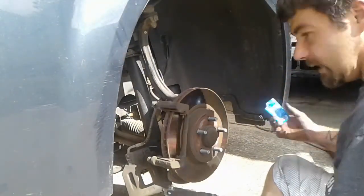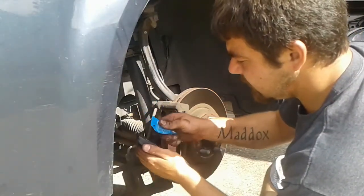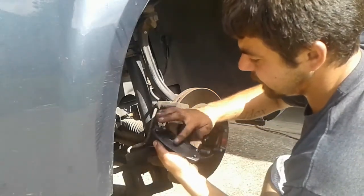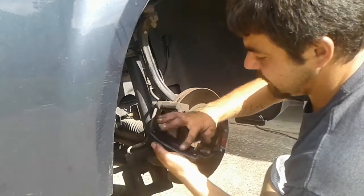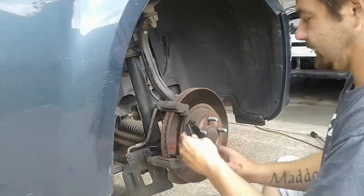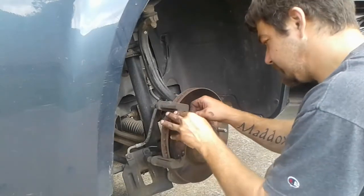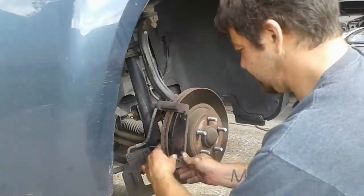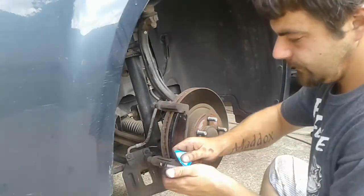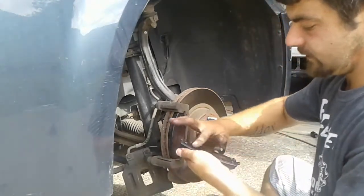Take your pads — a little bit of brake grease goes a long way. Squeeze it on the back side; don't get it on the contact side. This is just to help with squeaks and squeals. I just put a little dab on there and then spread it all over that non-friction plate — same thing for the back side. Use this stuff, guys — it's like two bucks and you don't want brand new brakes that are squealing.